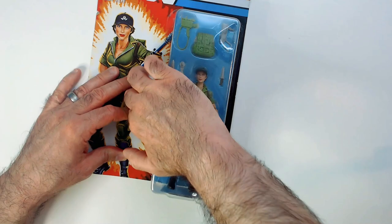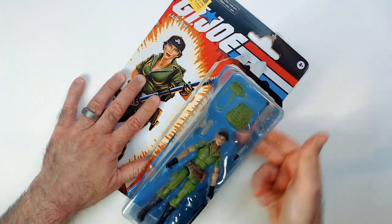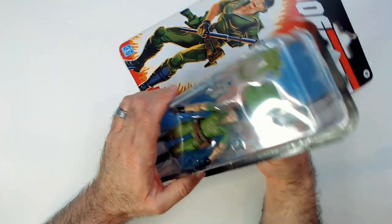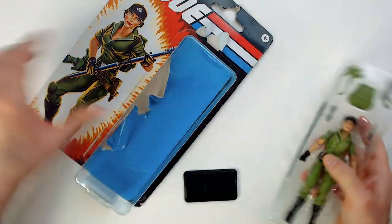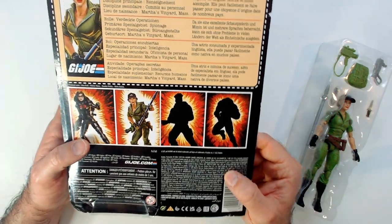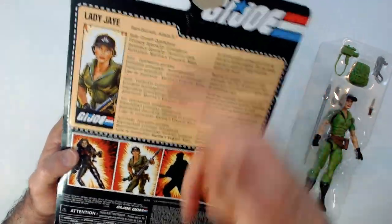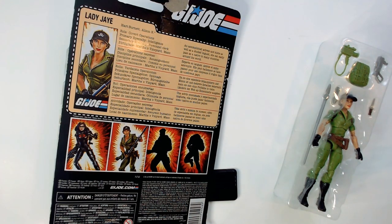I'm gonna try and leave that back card intact. It comes with a stand — this is my first purchase of this series I think. The rest are like the Classified or the cardboard box ones. I don't know if this is their basic line, but the fact that it has this file card is huge. I keep saying that because the Classified series does not — it just has some art on the back.